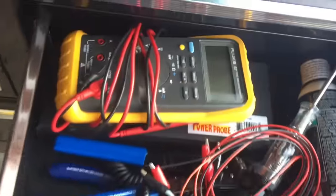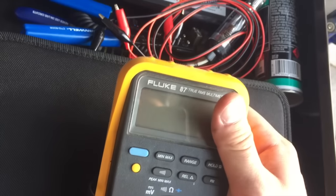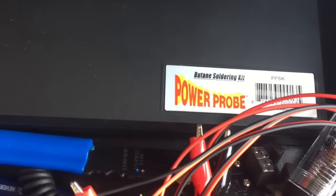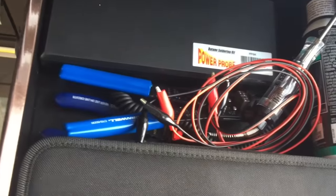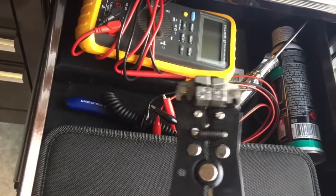Here's my Fluke — I use that plenty of times for diagnosing problems with cars. There's my Power Pro soldering kit, butane, extra butane, test light from Matko. A bunch of test leads and crimpers from Cornwell — I like those a lot. Makes everything a lot easier, makes your life ten times easier.